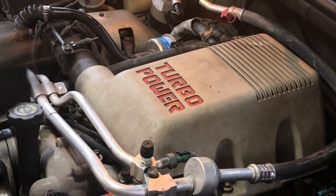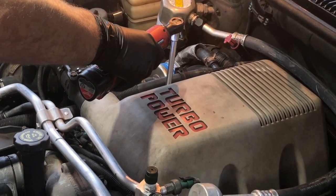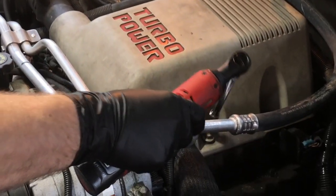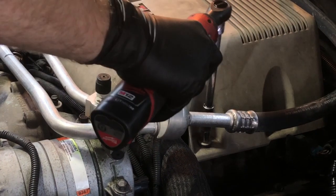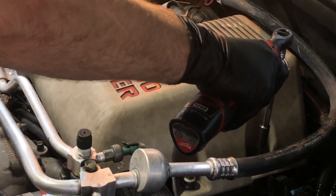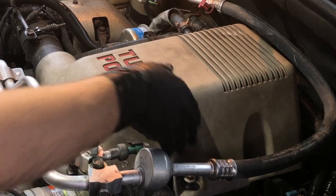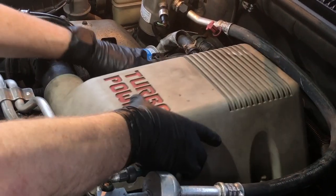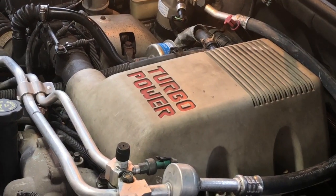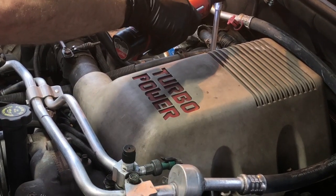Under the hood, the first thing we're going to do is remove the engine shroud. It's held in by four 10-millimeter bolts — they're captive so they won't come out, you just loosen them up and then you'll be able to take off the shroud.